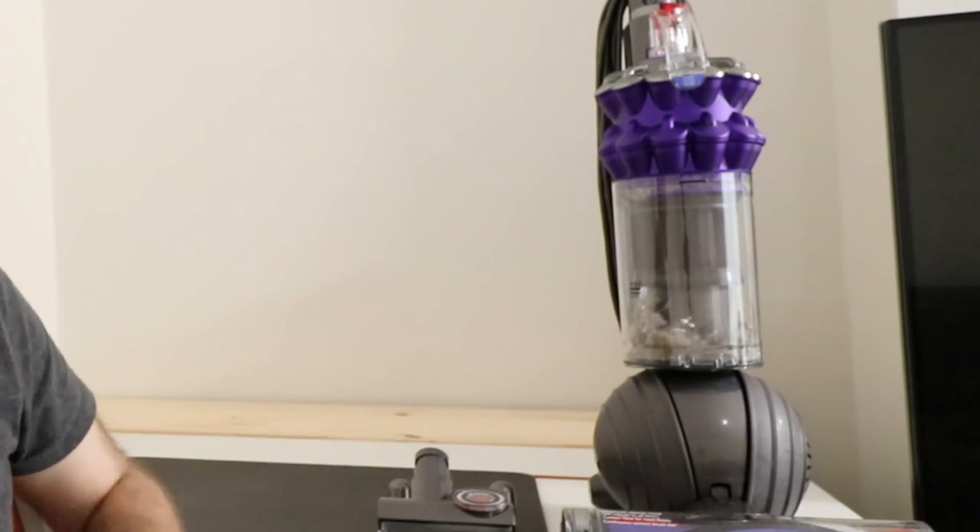Look inside that chamber there — disgusting the amount of hair and grime this has picked up. Now depending upon how often you actually vacuum — whether you do it on a daily basis, a couple of times a week, or weekly — will obviously determine how much you actually get out of your carpets. But this was a 30 to 40 minute clean, a real deep clean into all the nooks and crannies. I even did the seating area in the studio, and it really has picked up a lot of dust and grime. I'm very, very impressed.